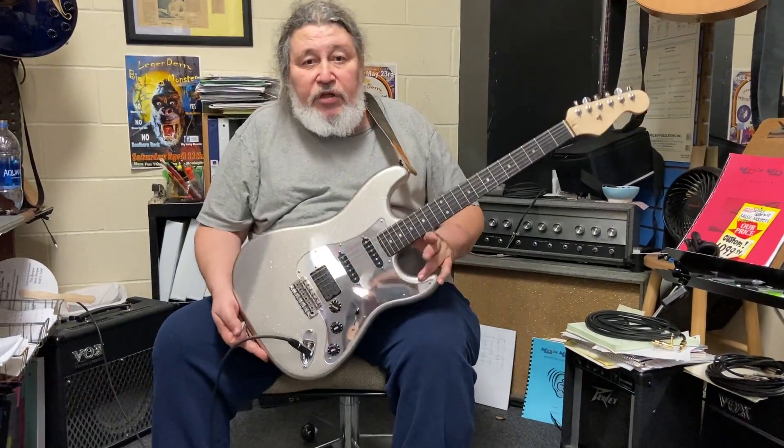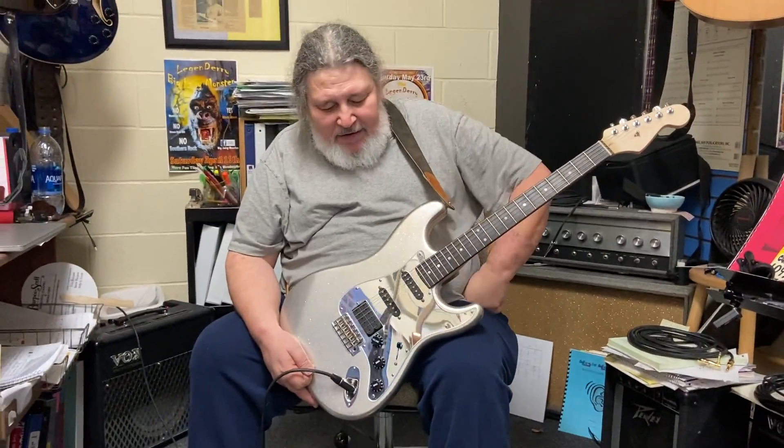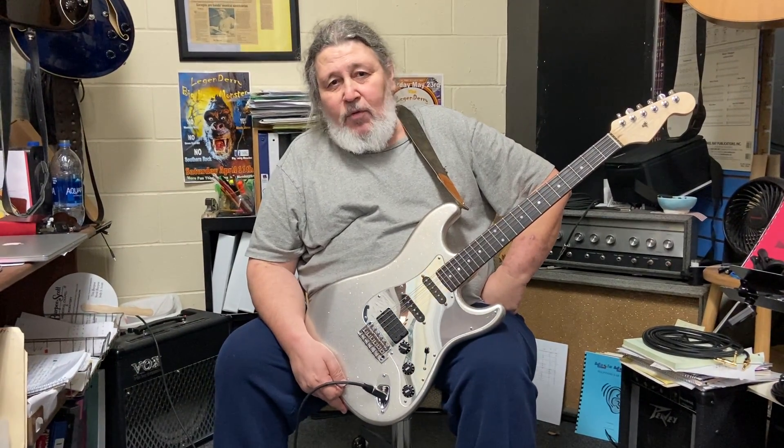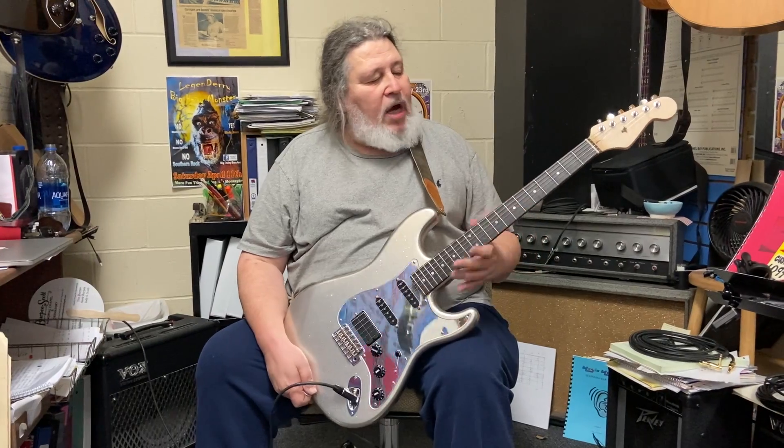But it's beautiful. You can see yourself in it. And it's got that Hendrix vibe going, and it's one of the easiest guitars in the shop to play.